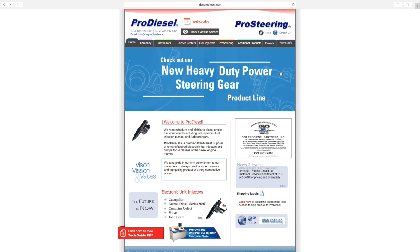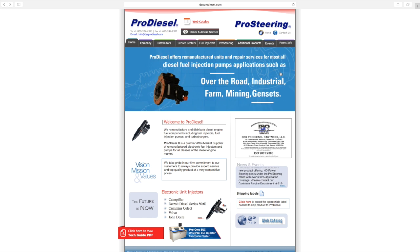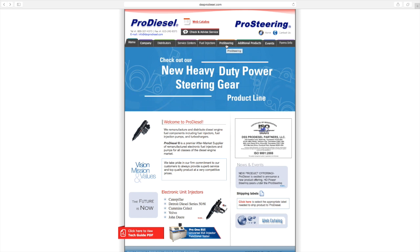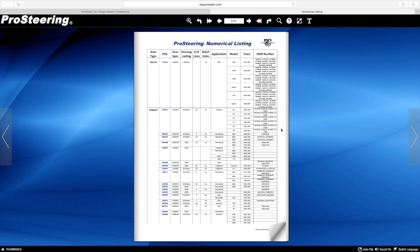Now that we've worked with a customer to identify the exact TRW or Shepherd part numbers on the gearbox, let's take a look at how easy it is to interchange that number to the correct Pro Steering Gear part number. We'll go to our website www.dssprodiesel.com, then click on the Pro Steering tab. About halfway down the page we have three or four menu choices. Let's try the numeric listing — click on that. One of the nice features on our website is a search function, so instead of paging through all line items, we'll just click on the search button.